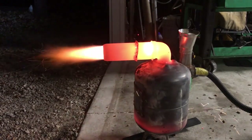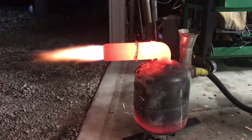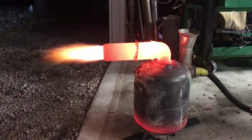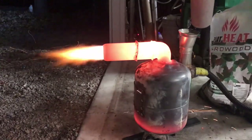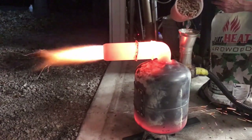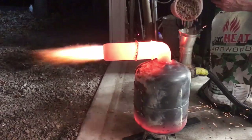Waste oil flame struggles to hit 1800 degrees, so that's not bad. Your average propane torch you're going to see in the 1900 to maybe 2000 range, but you'll never get over 2000 degrees with a propane torch.